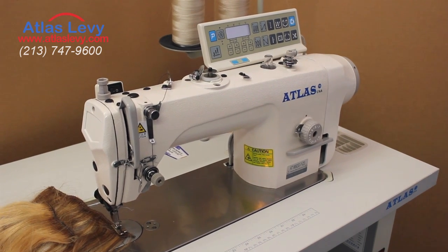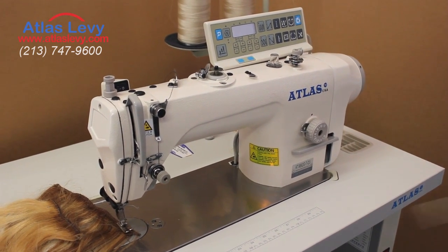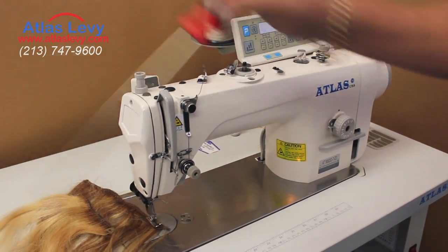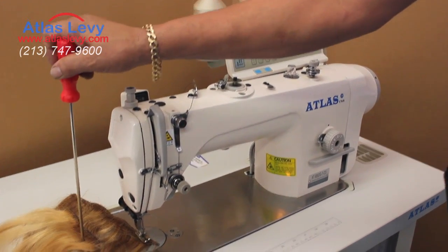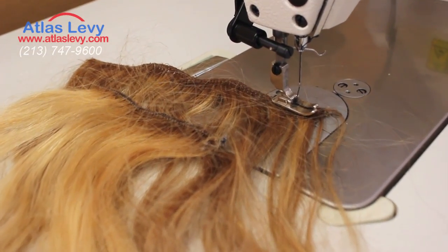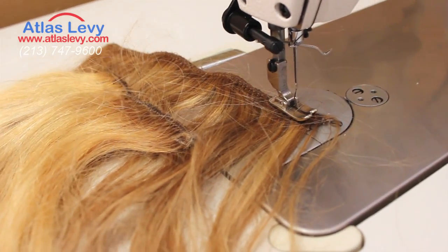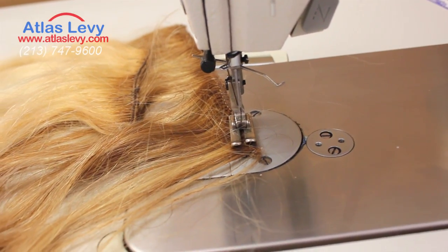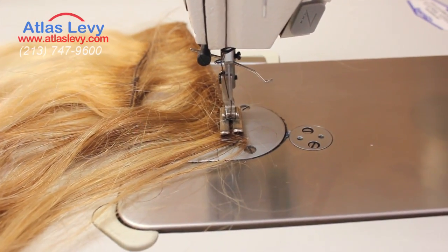It comes complete with a table, thread stand, and the accessories required to do the hair. Again, you must take three classes and you're going to be a pro with Atlas Levy Sewing Machine Company. Thank you very much for visiting Atlas Levy Sewing Machine Company.